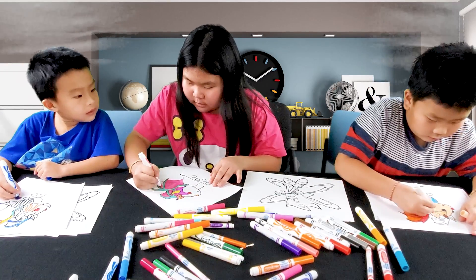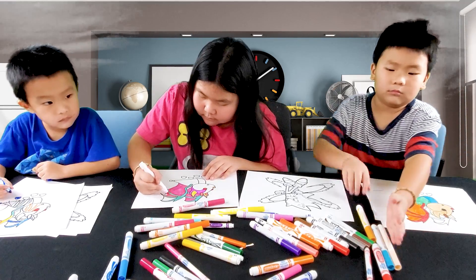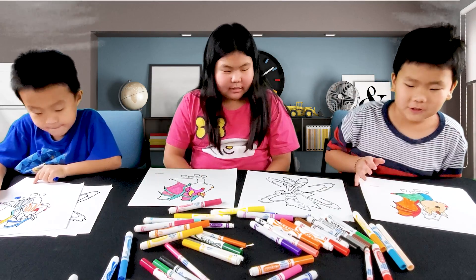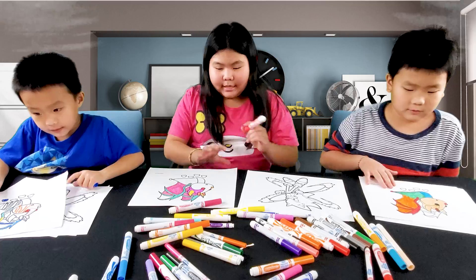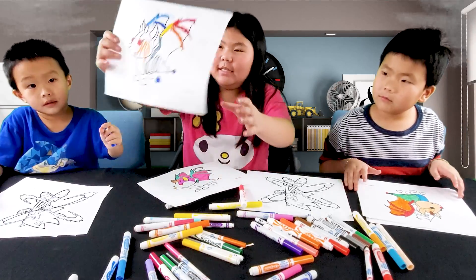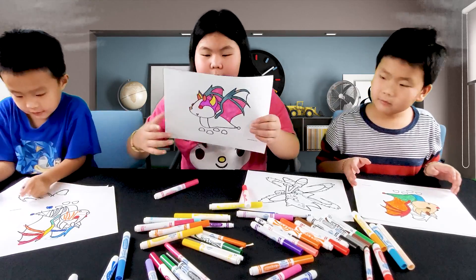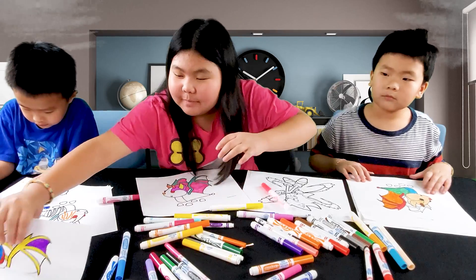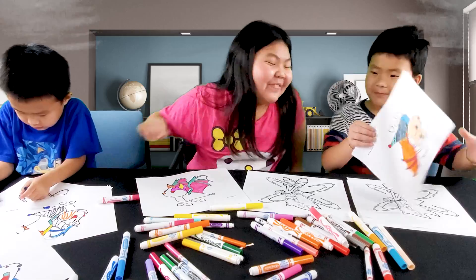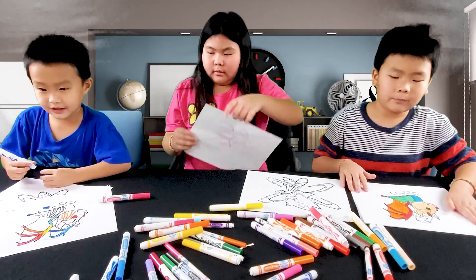Here's Sofia — Sofia's almost done. Oh, time ran up! That's it. Okay, show your picture. So Ryder, here's Ryder — picture number one. Number two is Sofia's, number three is Mommy's, and number four is Evan's. Let us know which one is the winner!